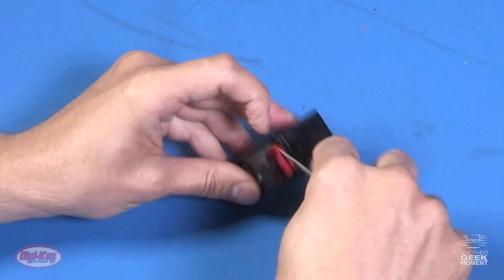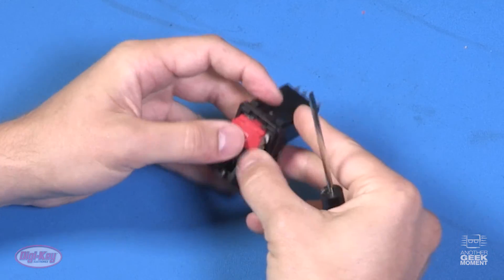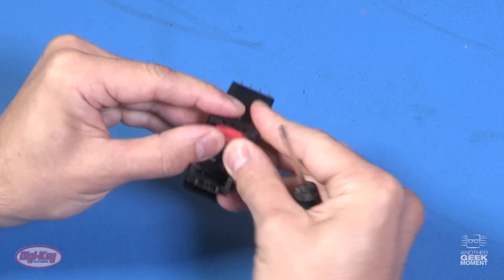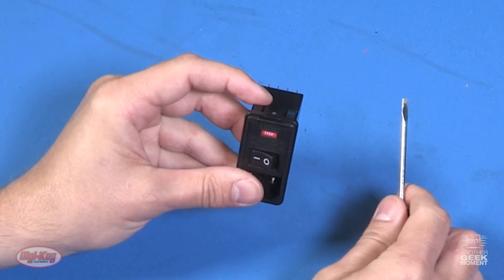So you just put it in the proper way. There you have it. 115 volts is your line of sight. So you can see, once you know your power source, it's easy to replace the fuse for your TE Corcom's power entry module.